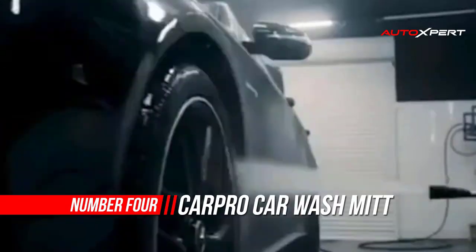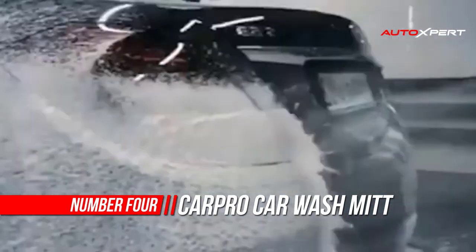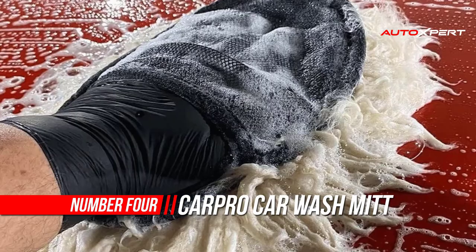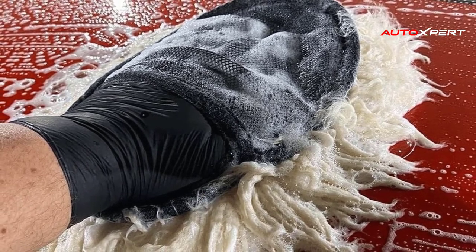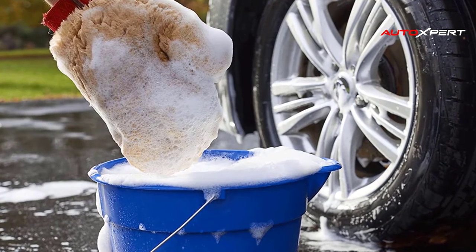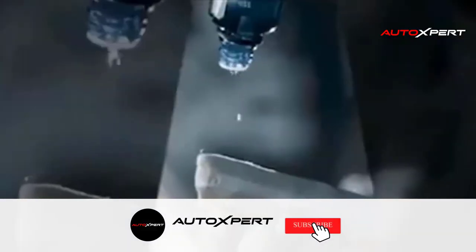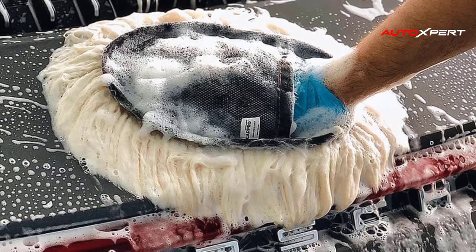Number four: CarPro Car Wash Mitt — Marina Wool. CarPro was established in 2009 by people who love their cars, with a mission to make exceptional detailing products available to enthusiasts. Professionals only use wool mitts, and so should you. Add this to your car wash kit along with a car wash brush, car wash soap, and car wash foam gun. If you love your car, truck, motorcycle, bike, or boat, you will only use a wool mitt — extremely soft and gentle with super thick pile.